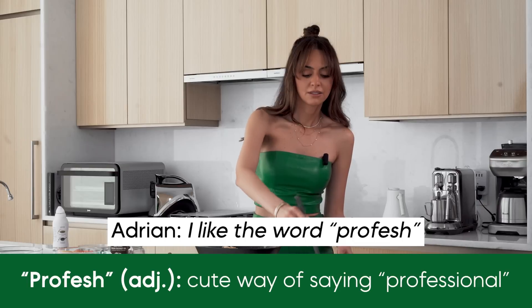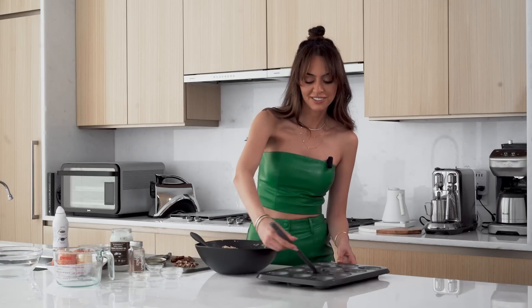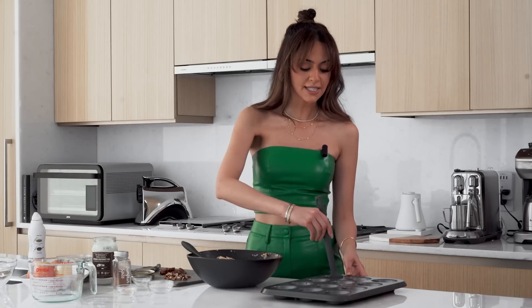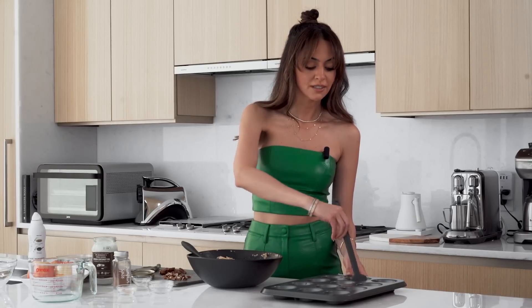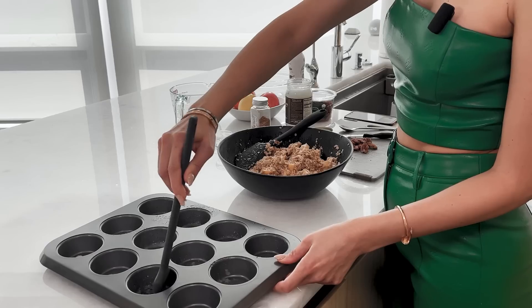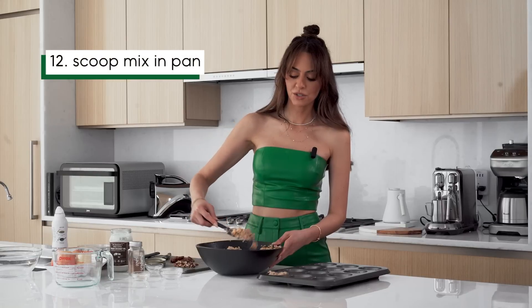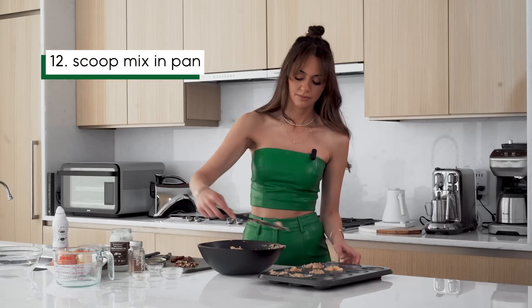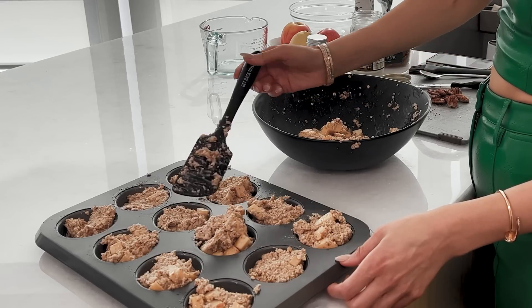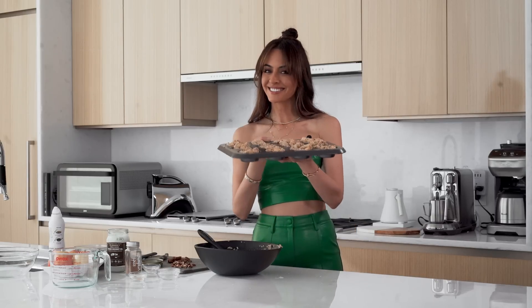You could also make this into a bake and slice them into little bars — I just like muffins, but if you don't have a muffin pan, totally make it into a bake. Now just scoop the batter in. We're going to put them in the oven for 20 to 25 minutes, and that's it.